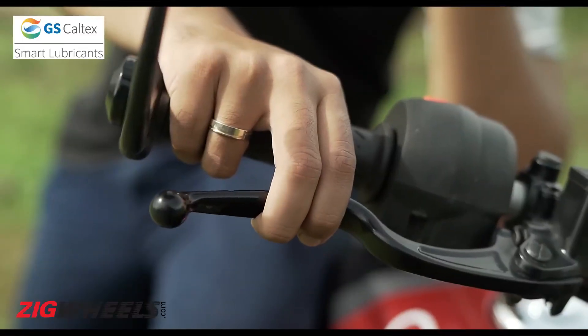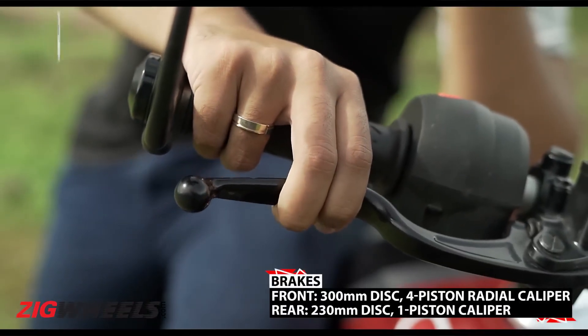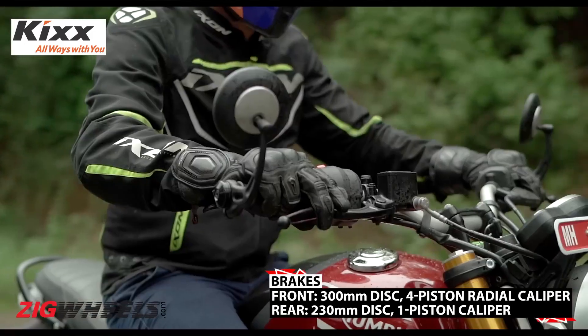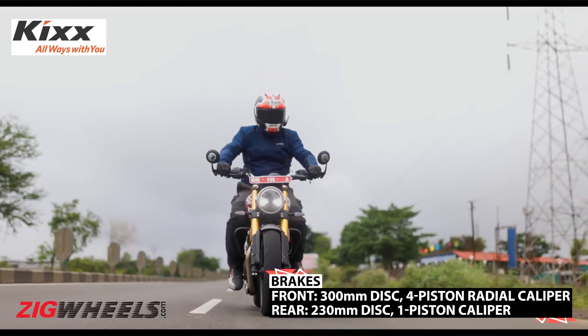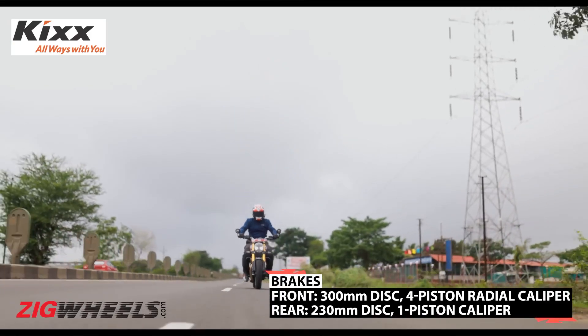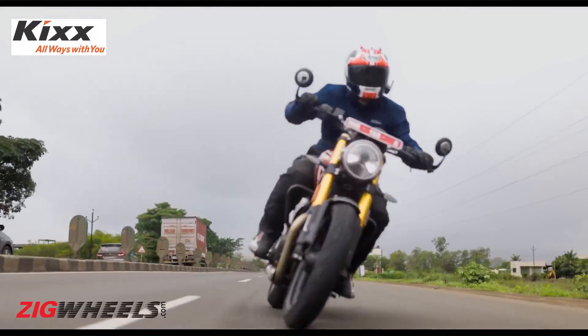The brakes lack a bit of poke. Given its retro intentions, the bike is adequate. However, this bike offers naked street-fighter level of performance, and considering that, a fiercer approach to braking would have been appreciated — especially by those who will be riding it in a sporty manner.